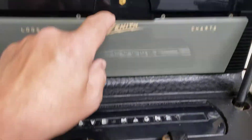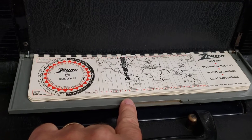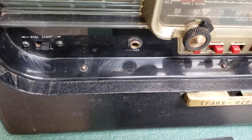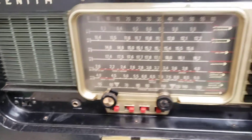It does have the charts up above here, so if you pull this down, you have the Dialco map up there. It's in pretty decent condition — not perfect, hard to find one that is. You can see it's got some scratches down there, but it's not bad.